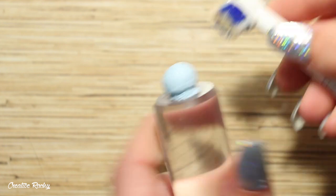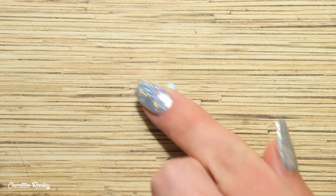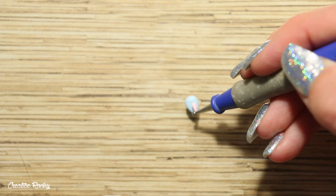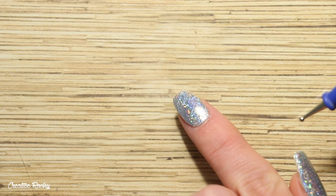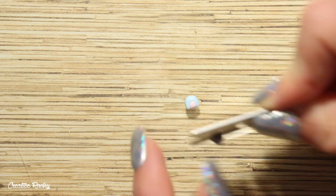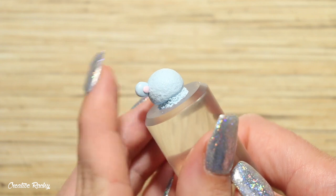Next I'm going to turn the ice cream scoop into a bear. I'm creating one of the ears by rolling a piece of clay into a teardrop shape, then attaching a smaller pink teardrop shape and cutting off the bottom point so I have a flat surface to work with. You'll then want to attach this to the ice cream scoop.